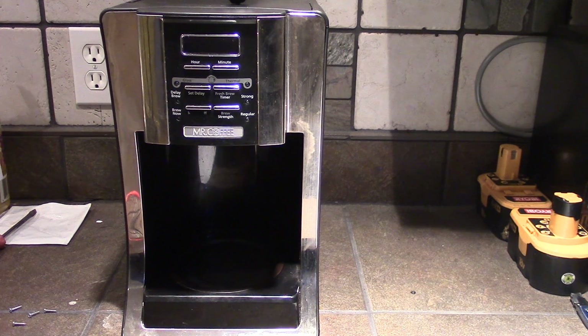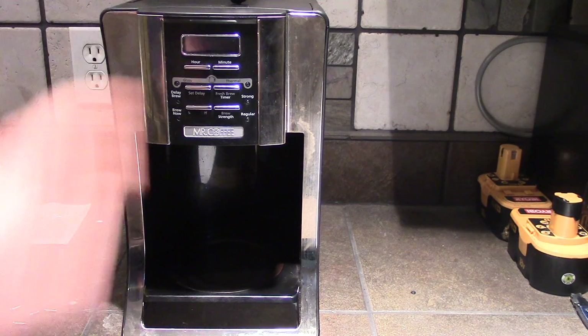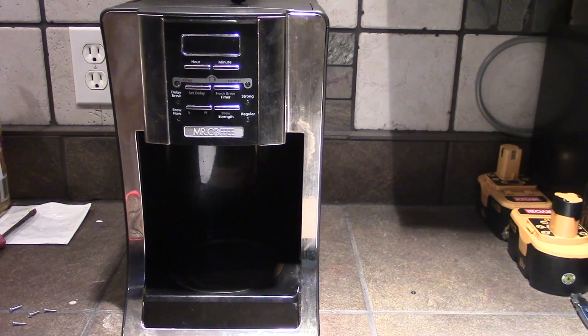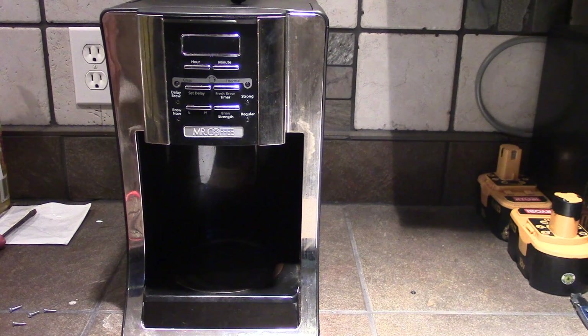Hey guys, this is Double Wide Six and I'm gonna take a look at a coffee pot that I have that isn't working. We plug the thing in and it doesn't perk up any water, and the heating pad down here doesn't get hot, so we're gonna take a look at it.